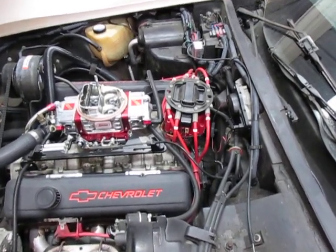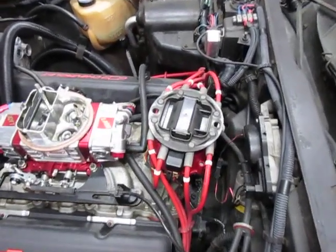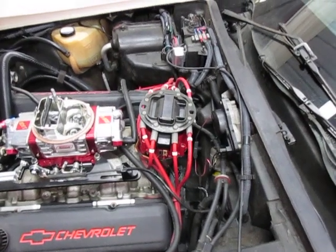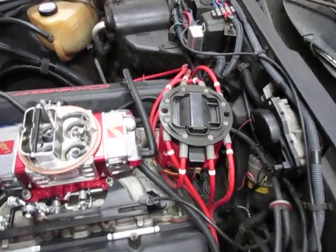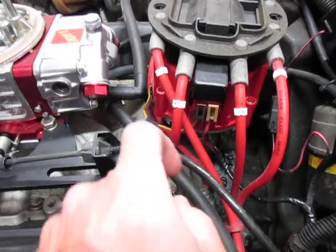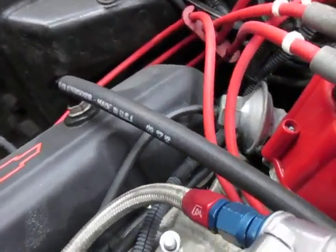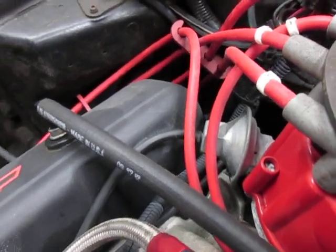I'm going to show you this on my 78 Corvette. I have an MSD high performance HEI distributor with a performance spark curve and vacuum advance. When the HEI is properly installed, the wiring for the power and the tachometer are here on the driver's side. The vacuum advance is on the opposite side, coming out at about a 45 degree angle pointing towards the valve covers.